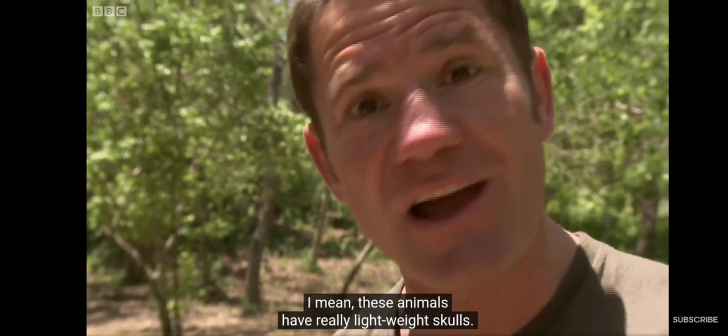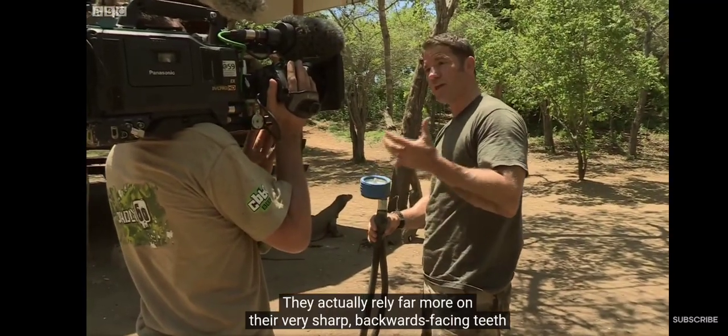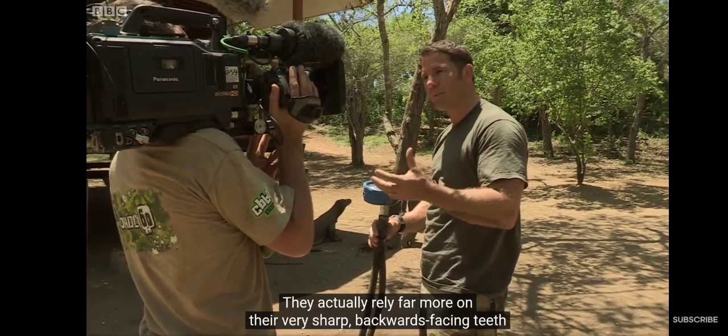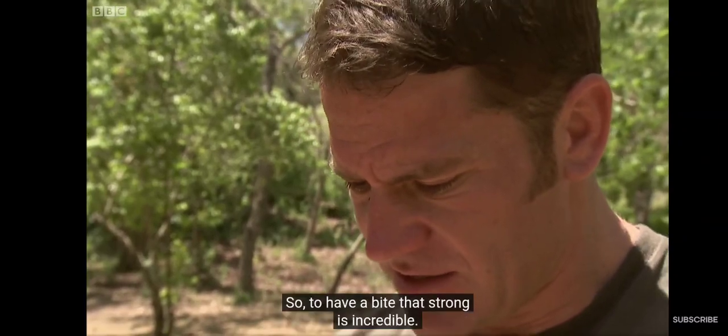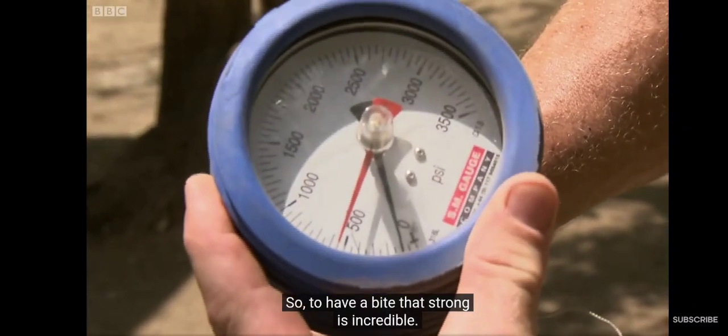I mean, these animals have really lightweight skulls. They actually rely far more on their very sharp, backwards-facing teeth to deliver a killing bite than they do the force of their bite. So to have a bite that strong is incredible.